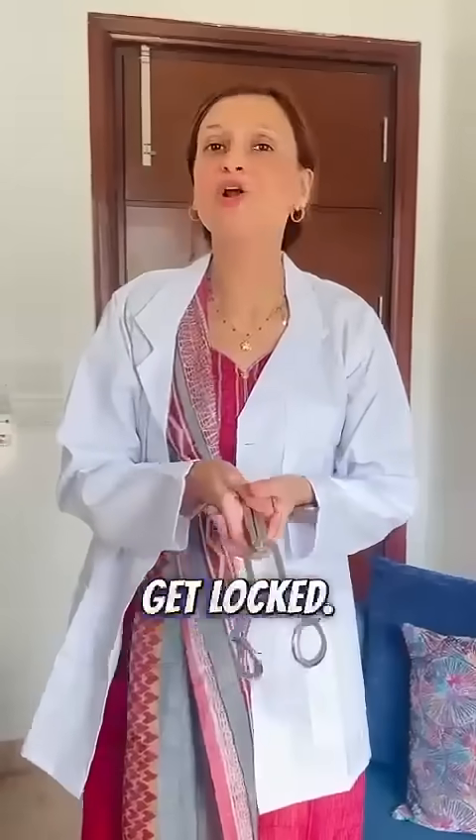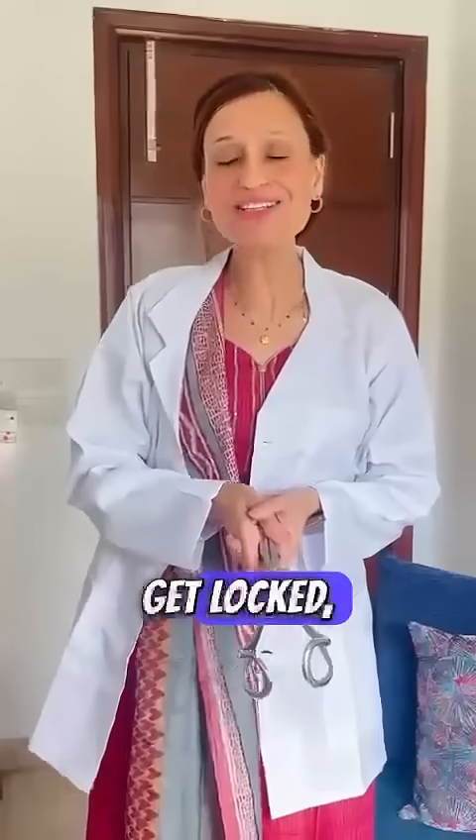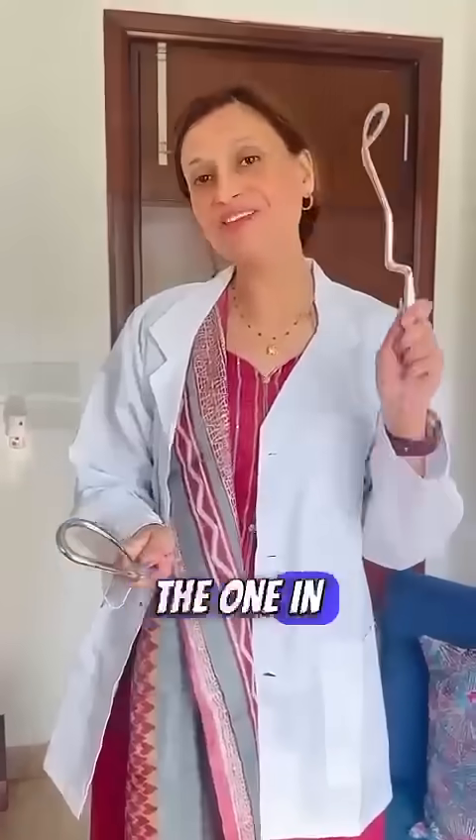So first we introduce the left blade with socket facing upwards. On top of that we will hold the right blade, and then when I pull it back, the forceps get locked. If they get locked, it means it is correctly applied. So again, lock kar liya. Ab jab aap inko unlock karte hai, the one in the left hand is the left side forceps and the one in the right hand is the right hand forceps.